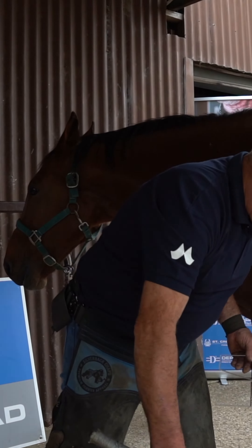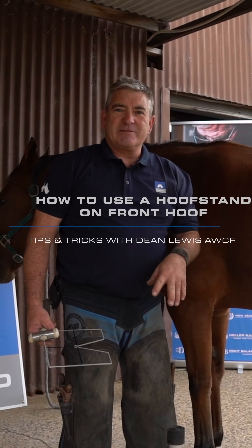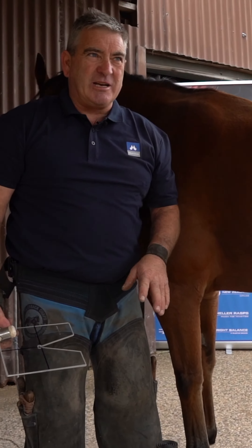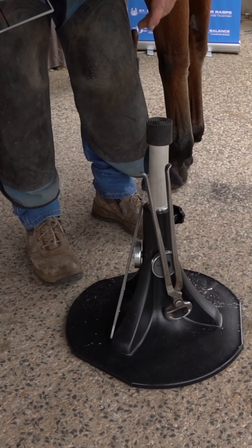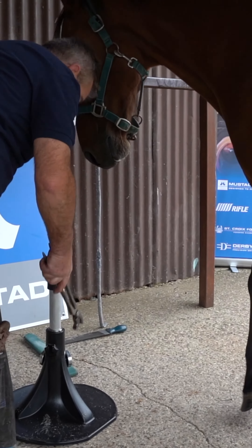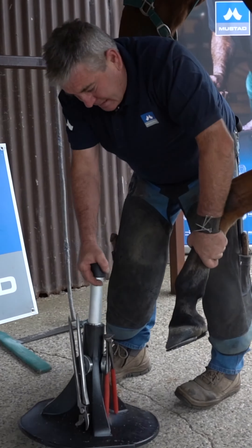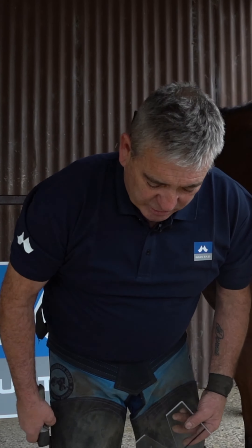I'll just show you a few quick tips. I'm one of those farriers that's getting old now — when I started shoeing horses I never used to use a stand, but I try to make the job as easy as I can these days. I've got my little hoof helper stand here, which makes things a little bit easier, especially as you get older. You want to look after your body as much as you can — it's one thing that farriers never learned to do early on.